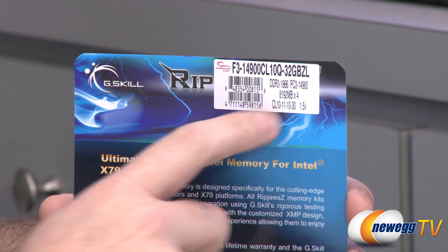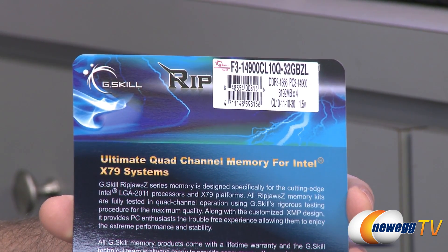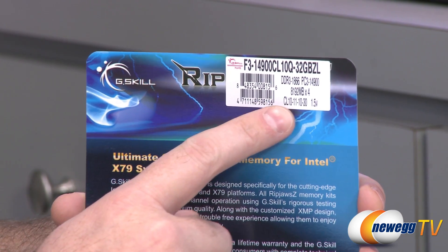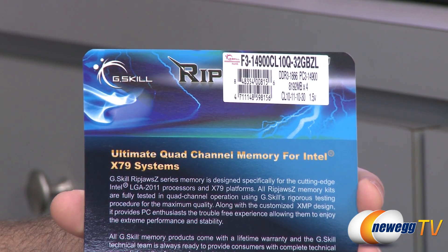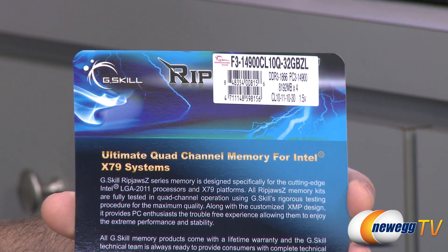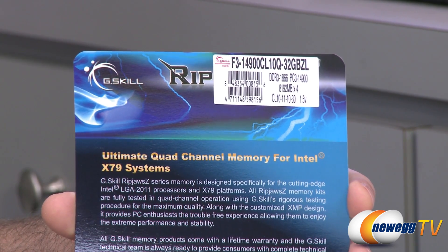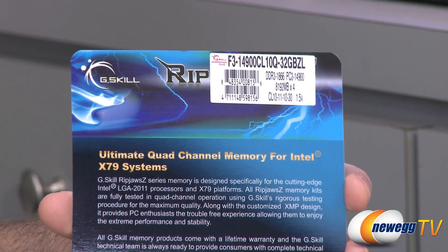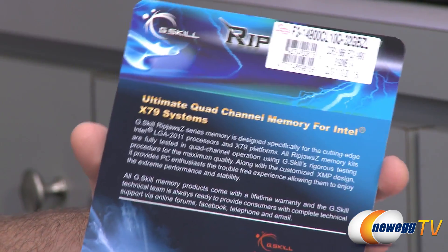We have 8,192 megabytes in each stick of this memory. Four of them total gives you 32 gigs. The timings — which are also very important if you want to look at memory, although not quite as important as the speed in my personal opinion — are CL10, 10-11-10-30. This is also 1.5 volt memory, so you should use it in a system that is rated as such.